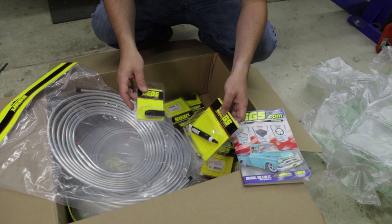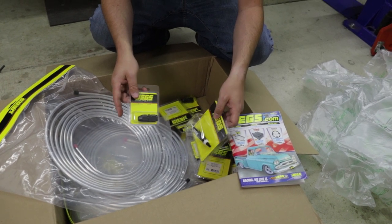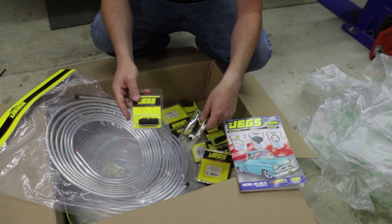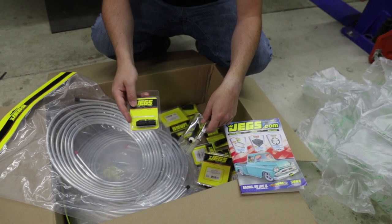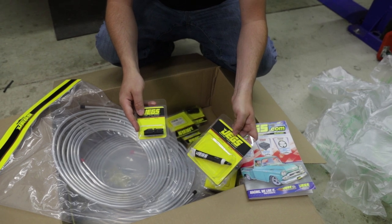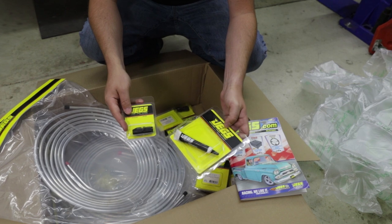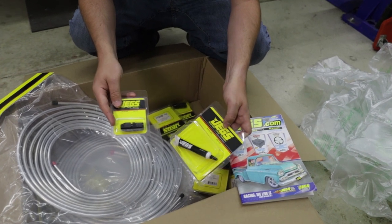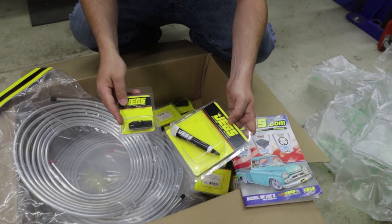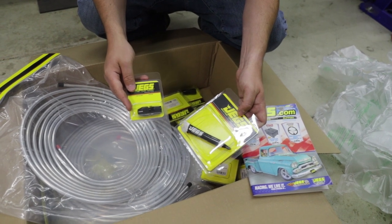I ordered from JEGS a couple rolls of 3/8 aluminum fuel line as well as an assortment of 6AN hardline fittings. I also ordered some thread sealant and anti-seize material to put on the threads of these fittings as they're assembled, in order to keep the threads from binding as well as to help prevent any long-term leakage.